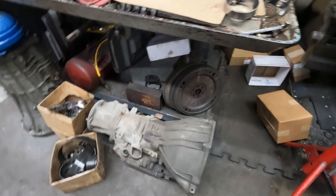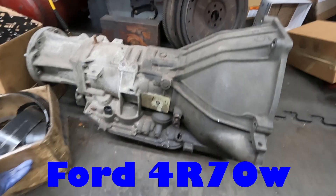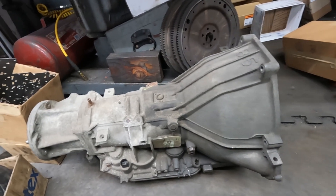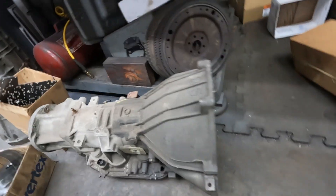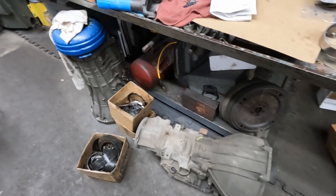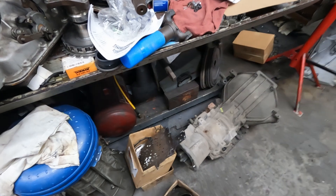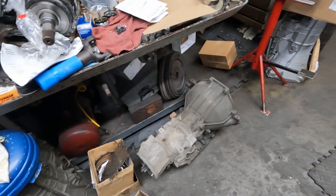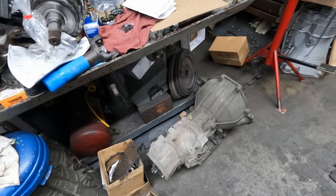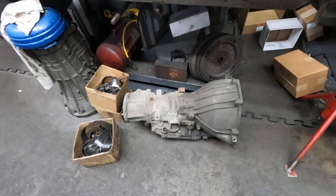I dug this out the other day. This is a 4R70W and it's going to end up in the Cougar Eliminator. The car has a 3.25 gear, which doesn't sound like much, but with that little 14-inch tire, I was cruising 62 miles an hour at 3,000 RPMs, and that was not a lot of fun when you have to go on like a five-hour drive or more than an hour away.